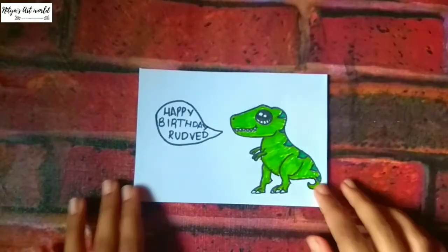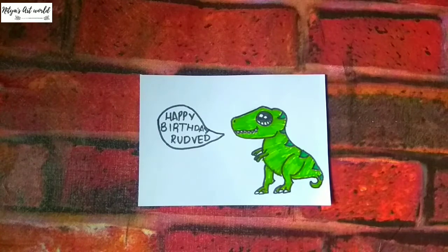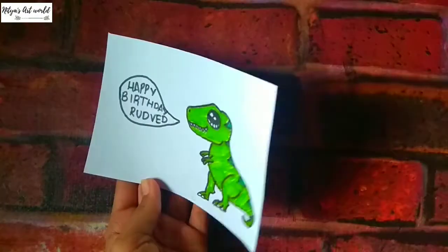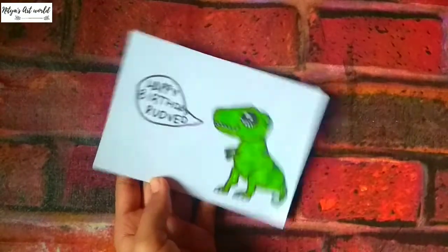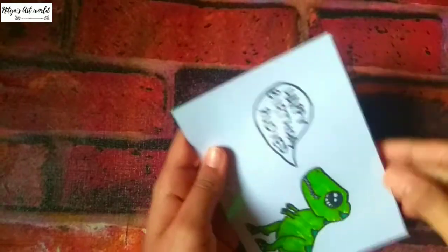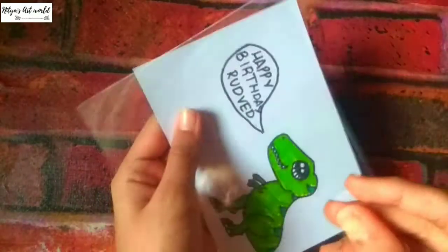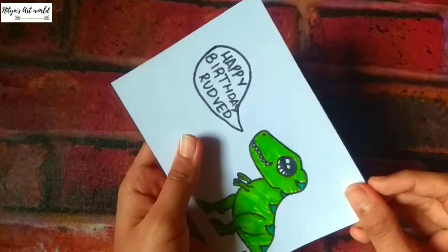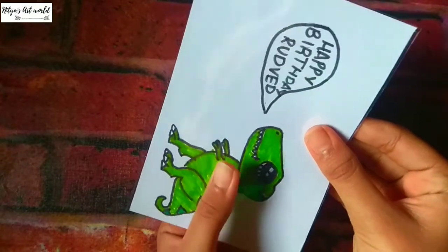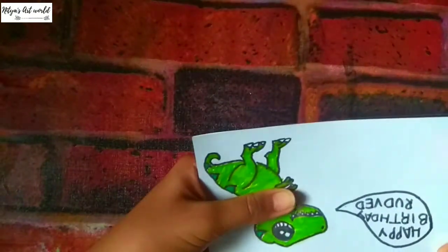Take any white paper and put it inside. Now I will staple any one side. We'll keep this aside and take another white paper which is the size of the card. Draw whichever character you want — I have done the dinosaur, and this card is for my brother because his birthday is coming up. Rodbed is my brother's name. Now I'm taking an OHP sheet which is the size of our card and we'll staple any one side.